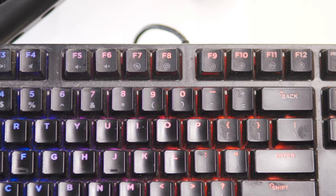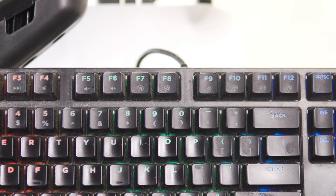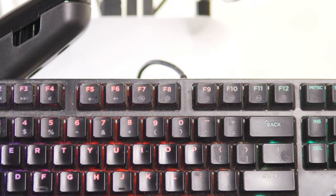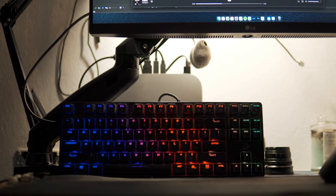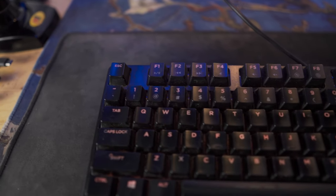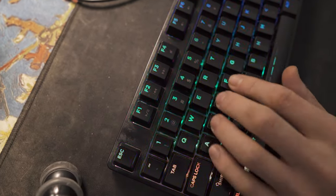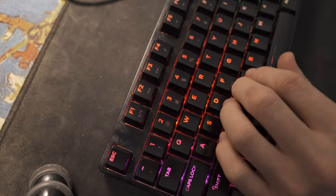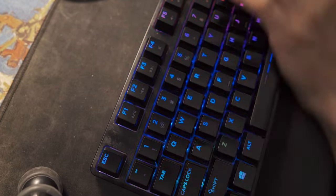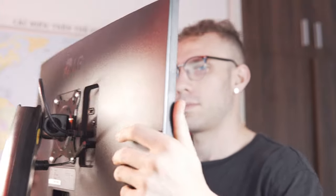The next thing I'm using is a 60% Dario keyboard. It is a 60% gaming keyboard with mechanical switches. Dario is like a cheap knockoff China brand that makes peripherals and the quality is OK. It's got RGB lights. I have been using it for two years now and it works great.